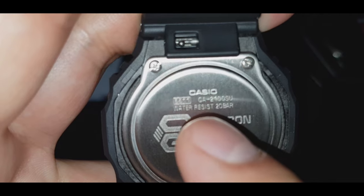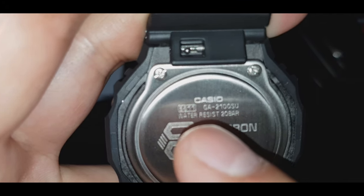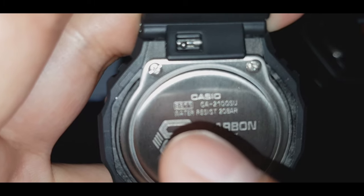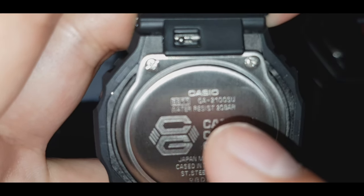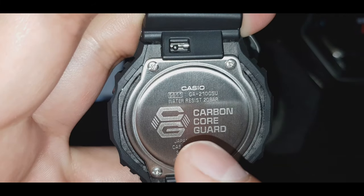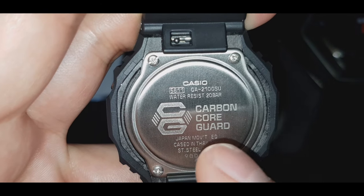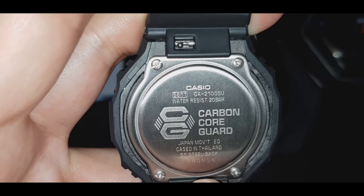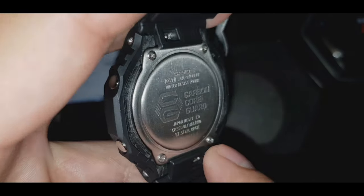Andyan yung model number ng watch: GA-2100SU. Shock resistant, 20 bar. Japan movement — case siya ng Thailand guys, pero ang mechanism nito Japan made.